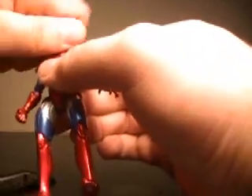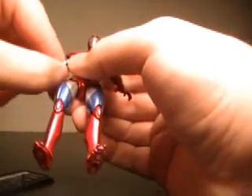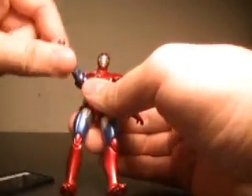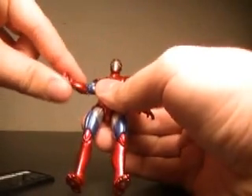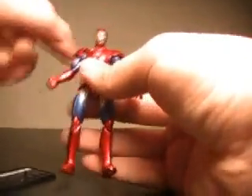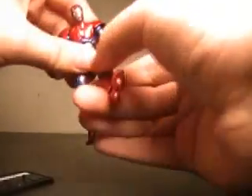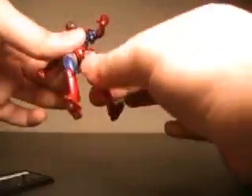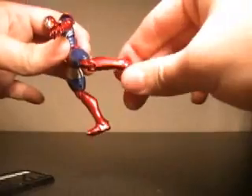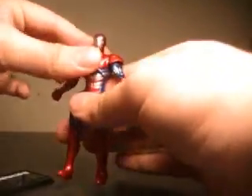His articulation: he does a full 360 at the head, as well as goes up and down. His articulation in the arms is a little hindered by his shoulder pads — he goes out to about here. He manages to do a full 360 despite the shoulder pads. Spins at the elbow, spins at the wrist — same for both arms. Does a full 360 at the torso. Legs go forward, seem to go back just a tiny bit, go out. Double joint at the knee and ankle joint. So, a very nice level of articulation in the Iron Patriot.